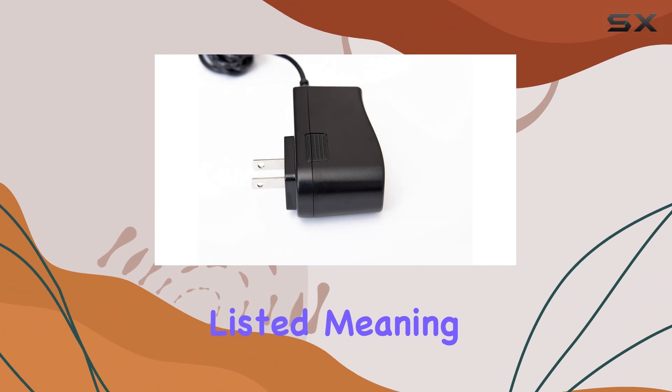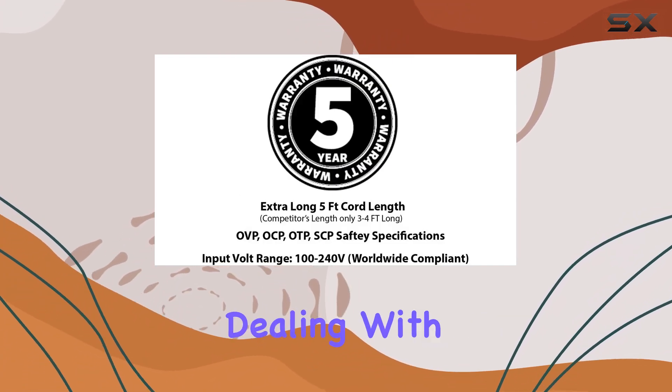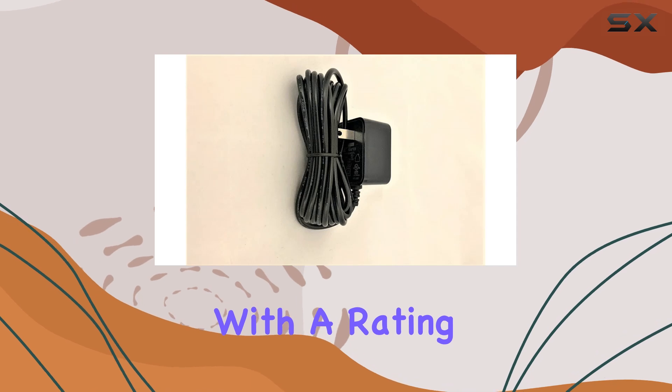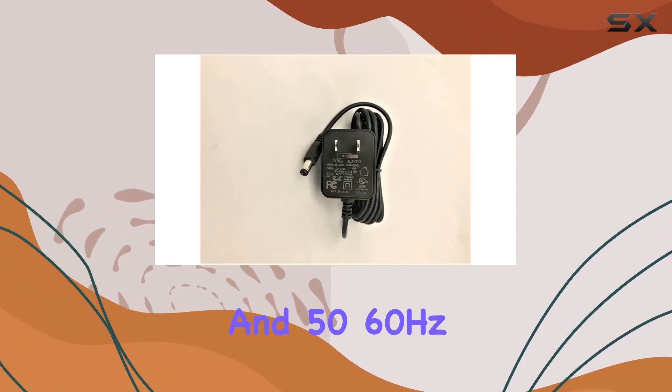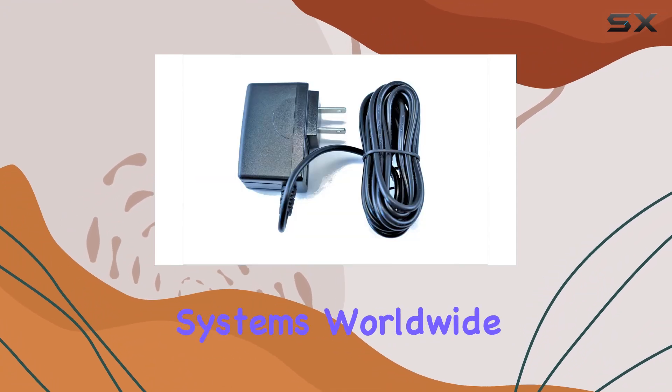First off, it's UL listed, meaning it meets stringent safety standards, which is always a big plus when dealing with power adapters. With a rating of 100V to 240V and 50/60Hz compatibility, this adapter is versatile, catering to different power systems worldwide.